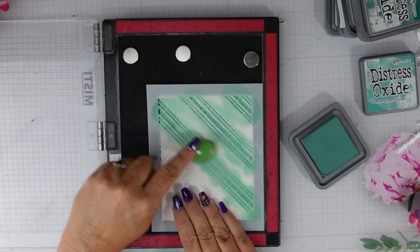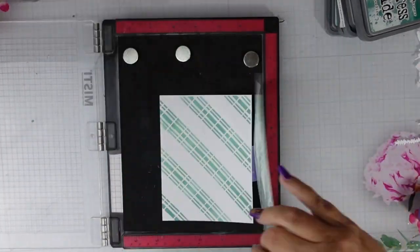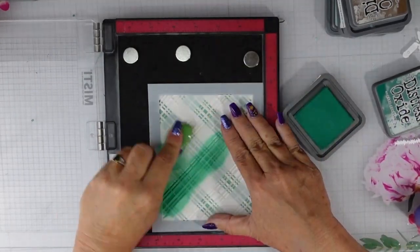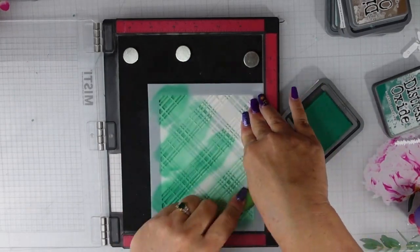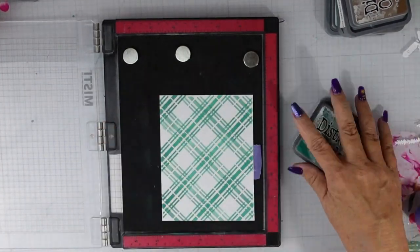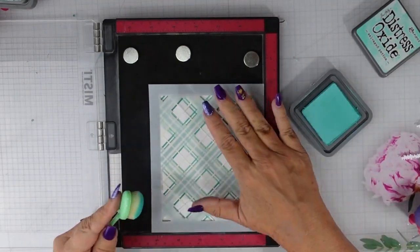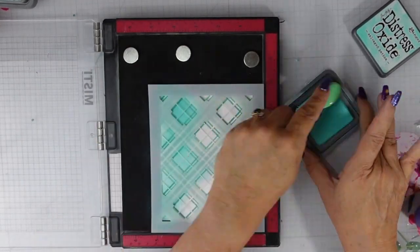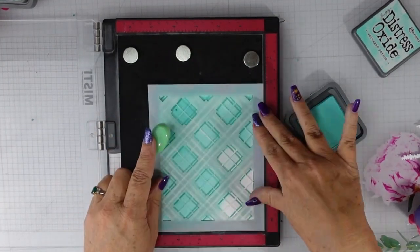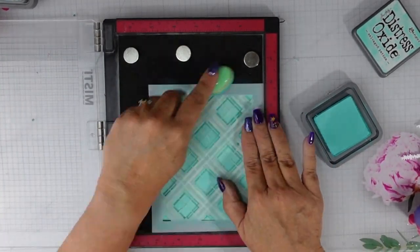I'm lining up the Tartan stencil the exact same way — there are etched lines on this, I taped it to the back, and aligned the stencil in the lower right-hand corner. I'm using the same inks I used for the houses and rolling hills: I started with Evergreen Bough and then added my second stencil with Pine Needles. I'm going to add the center to those tartan pieces using Salvage Patina, and then once that's down I'll add the next two colors — a little Speckled Egg and then Weathered Wood.